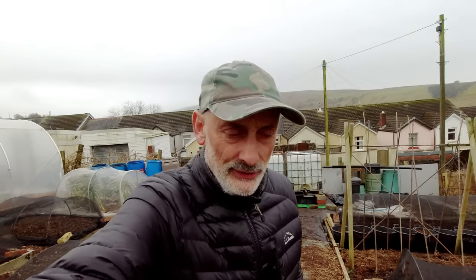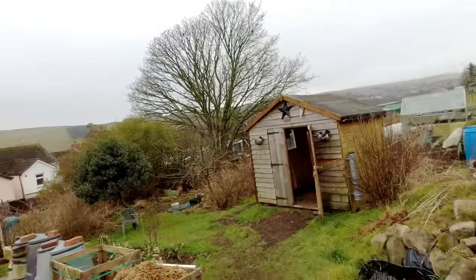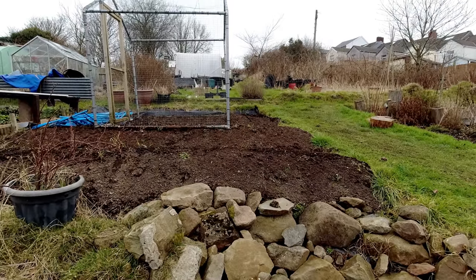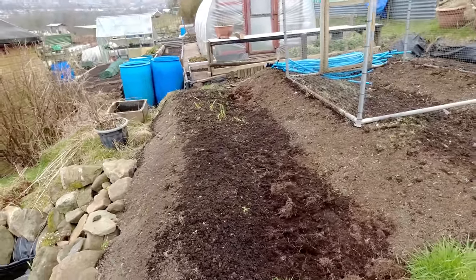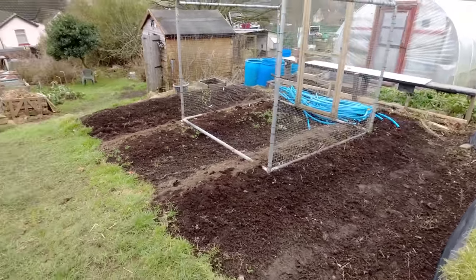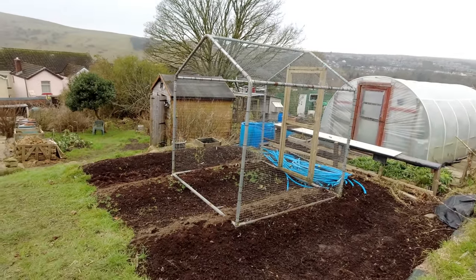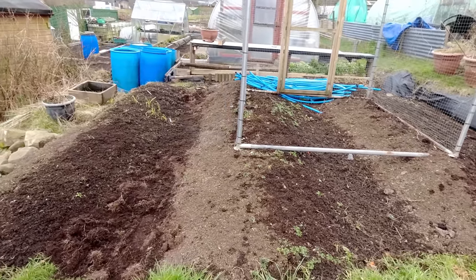Well, I just walked onto the plot and there's a strange phenomenon — I'll show you. If you look at this bed that I'm leaving, which is the squash bed, you can see all the soil mounds are fairly dry. But if you walk in the other direction they look fairly damp. I can only imagine that the mist we've been experiencing all day must be gradually moving in that direction — very unusual, never seen that before on my plot.